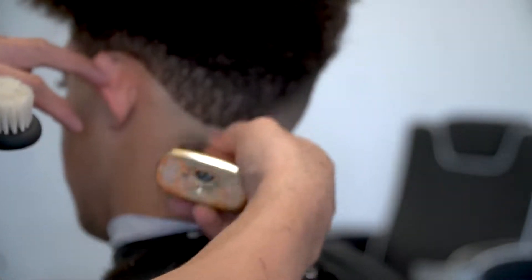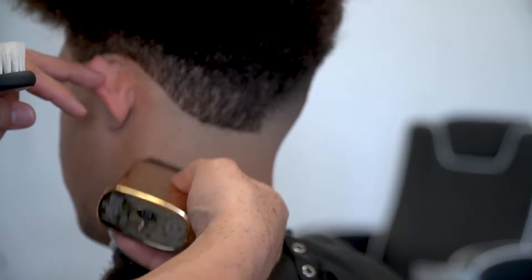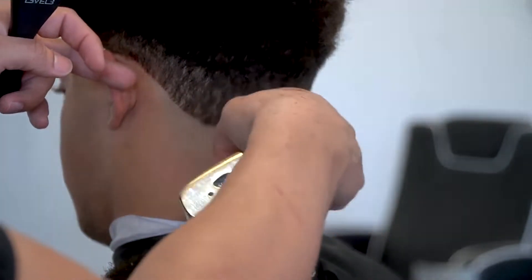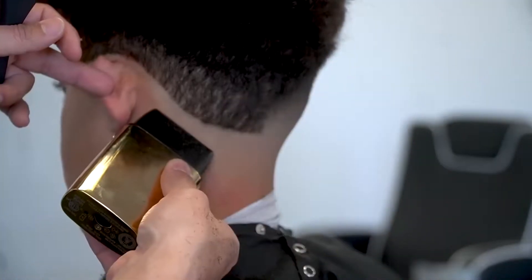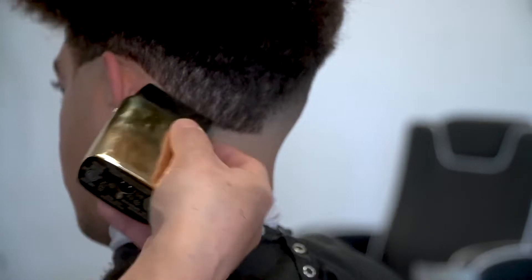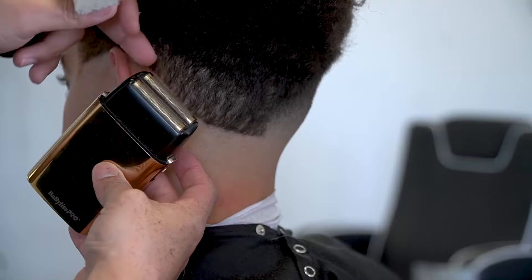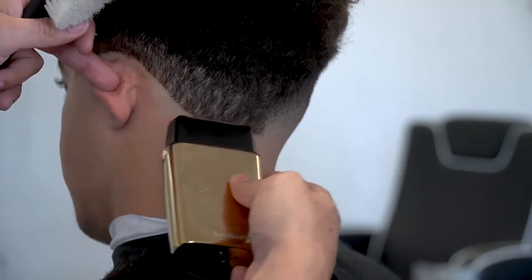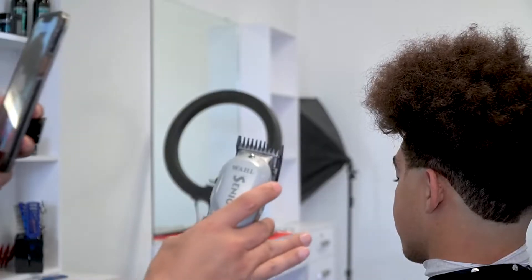You always want to use a little baby brush to really be able to remove all the excess hair, that way you can really see what you're doing. Whenever it comes to using the beveless shaver, you don't want to go all the way up to the line — you want to stay right beneath it, stopping about a quarter of an inch before you get to the line. Then go back in with the beveless using the top blade, place it on the line you created with the shimmer and just go down. That's really softening up that line.